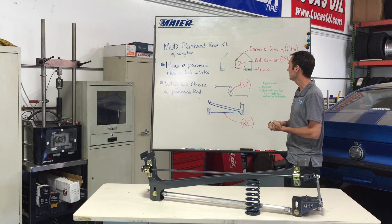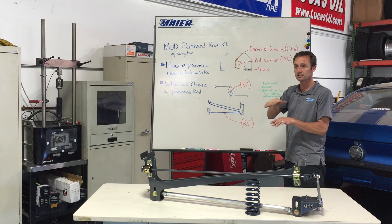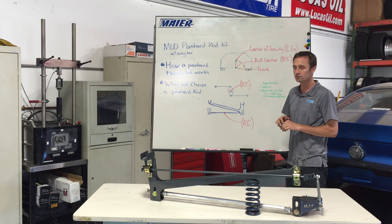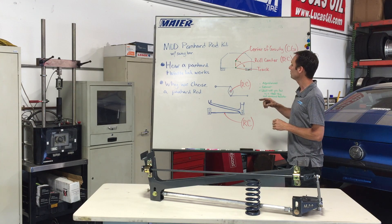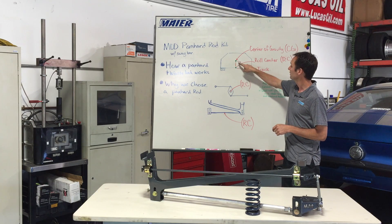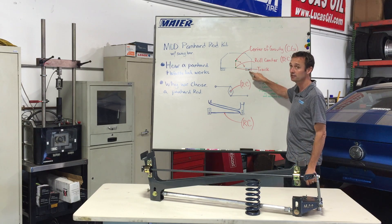Then the next thing you're going to have is the track — that's when the car leans, how it applies that weight to the tire. We're going to tie this all in and show how it works on your Mustang in a second. A fundamental principle: center of gravity leans on the roll center and applies weight to the tire.